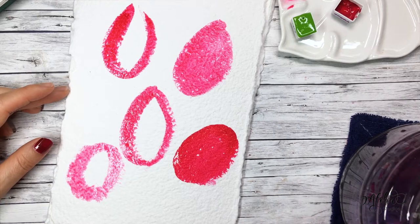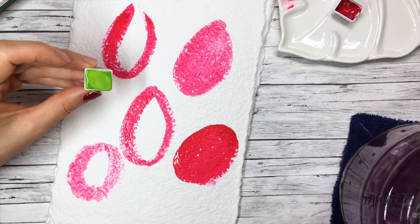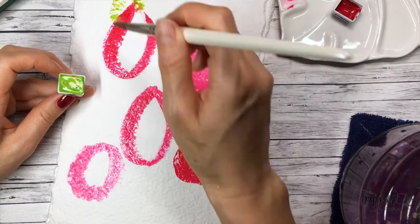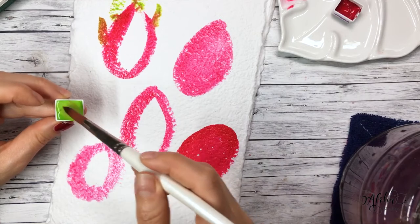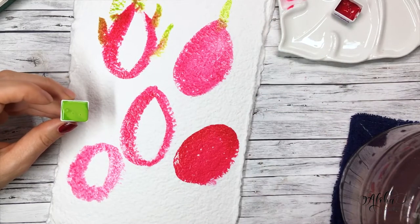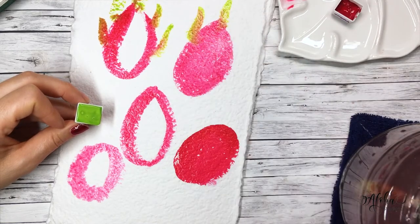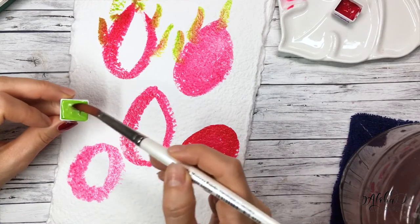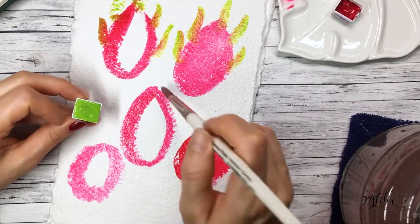I'm rinsing my brush in some water and grabbing the lime green paint right out of the pan. While the pink paint is still wet, I go in and just add the green leafy details — and as you can see, it blends beautifully with the pink. I'll do this for all five of my shapes. You might have to rinse out your brush in between strokes so you don't get too much of a pink hue. I'm rinsing my brush occasionally to maintain the green part of the leaves.